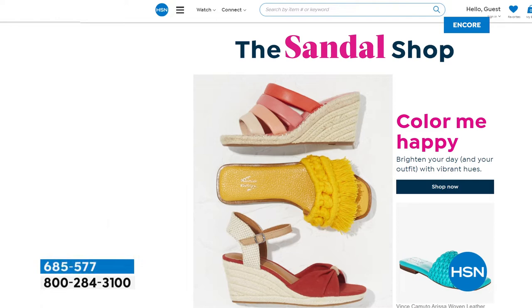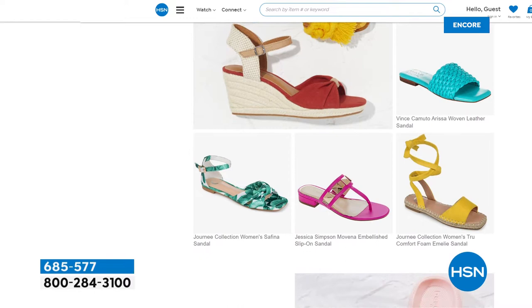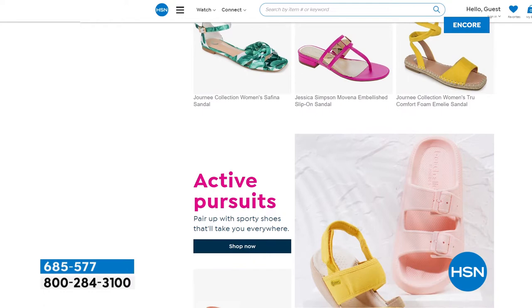It is indeed, thank goodness, sandal season. There's something about freeing your toes — I love looking down and seeing my toe polish. If you want to free your toes and check out all of our great sandals and tons of awesome brands, you can see it in our sandal shop — we have a whole section featuring fabulous sandals for your summer.